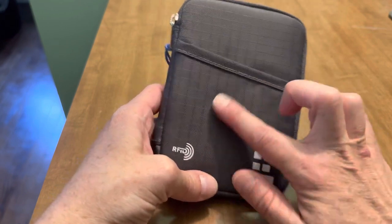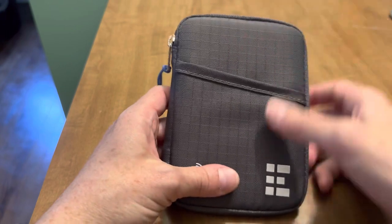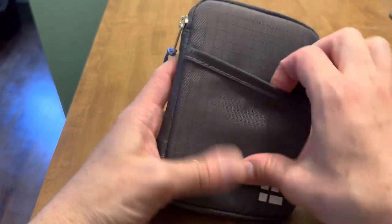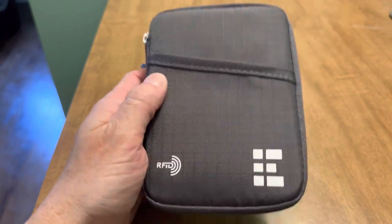There is a slip pocket on the front here, ideally probably for some paperwork, something to slip in easily. It's made from — maybe this is a ripstop nylon, I'm not 100% sure. You can see the grid pattern on it.